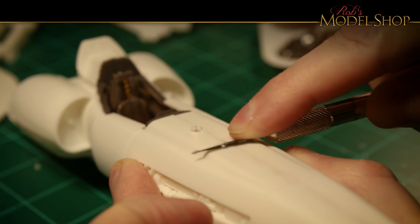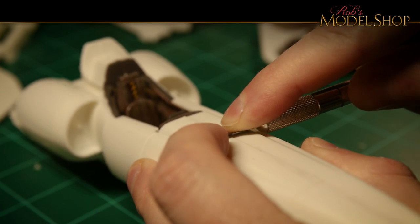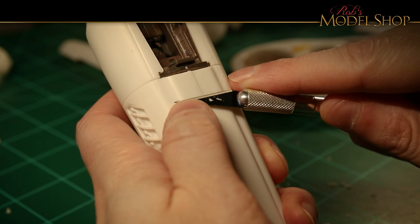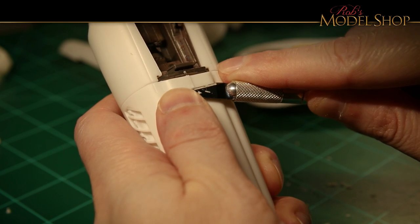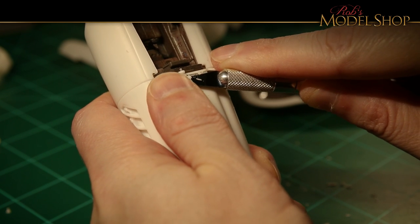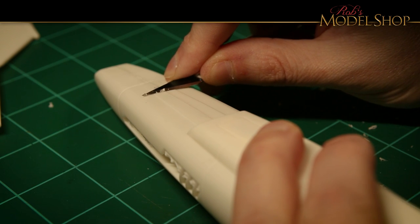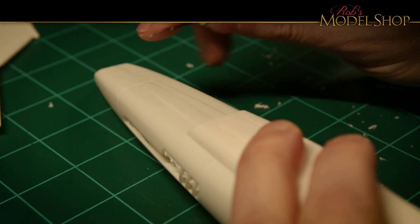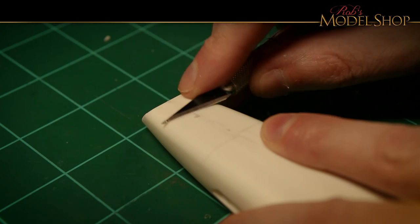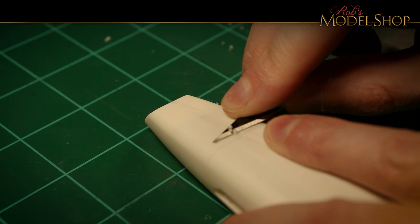Next up is to try to trim that fuselage down and get a little bit more even surface. As I mentioned earlier, there's going to be a lot of sanding and a lot of back and forth. I'm using just a regular X-Acto knife — you can always use sandpaper or pretty much whatever you want. Notice how I'm pulling the blade sideways as I'm cutting — you'll get a lot cleaner cut that way than if you just try to pull it straight down, which will cut into the plastic or cause the blade to skip and give you a rippled effect.